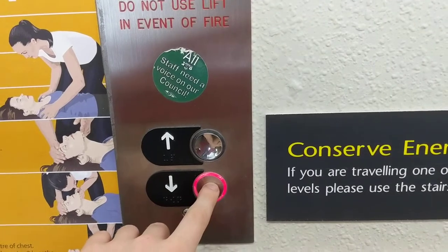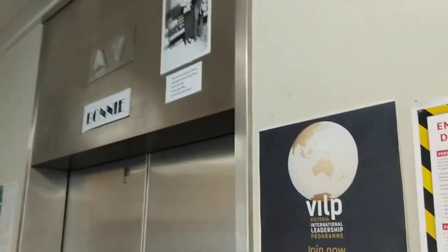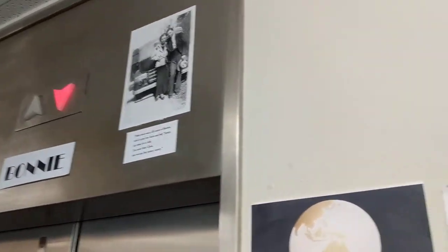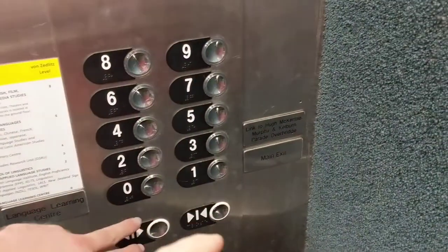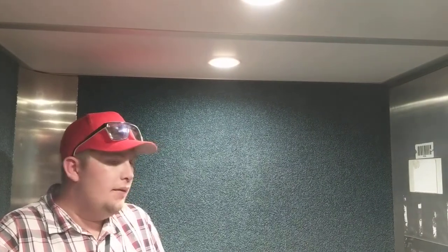Still, shouldn't be too busy today — fall break. You can tell Clyde's not working, because Clyde has got a beeping floor indicator and you can always hear it coming. I can't hear it, so it must be broken again. We'll go to zero.